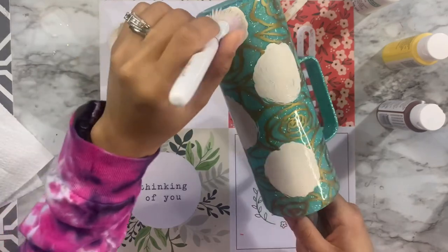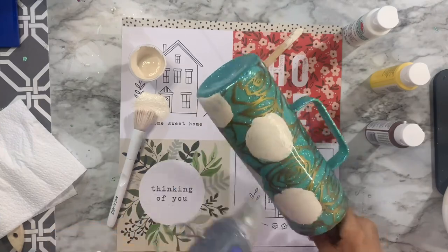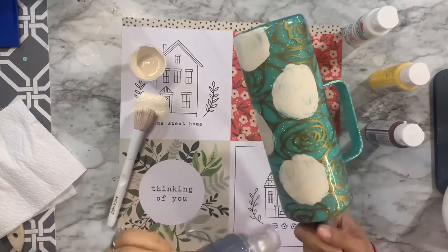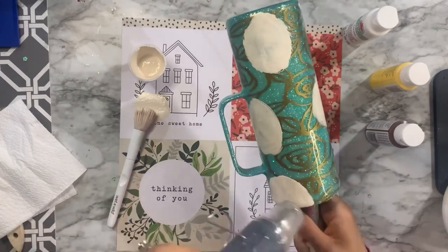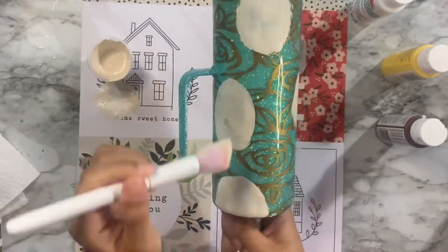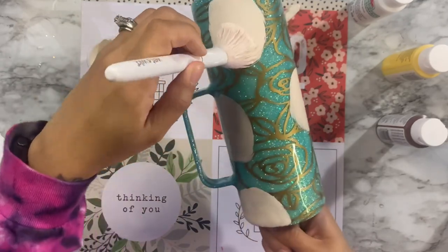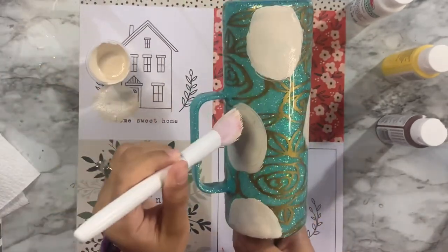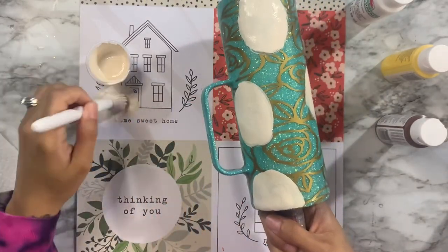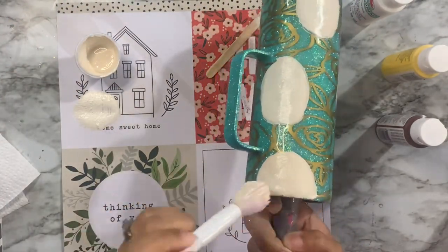Once I have a good establishment of the rose pattern I'm letting this first layer of paint dry, then going in with a second coat of the same paint to make it look opaque rather than translucent. After the second coat I'll dry it with my heat gun to speed things up before going in with a paint pen for the petal embellishments.